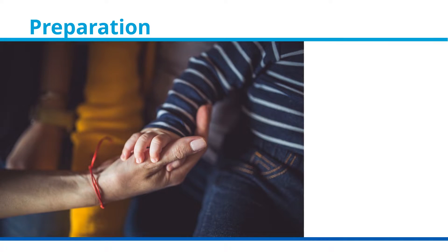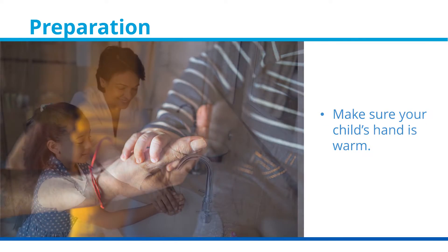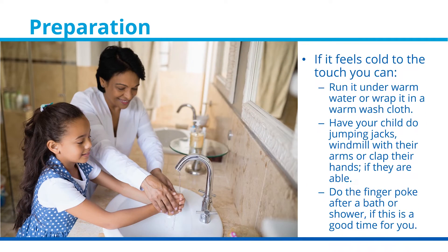Preparing to do the test. Make sure your child's hand is warm. If it feels cold to the touch, you can run warm water over it or wrap the hand in a warm washcloth. Have your child do jumping jacks, windmill their arms, or clap their hands. Or do the finger poke after a bath or shower, if this is a good time for you.